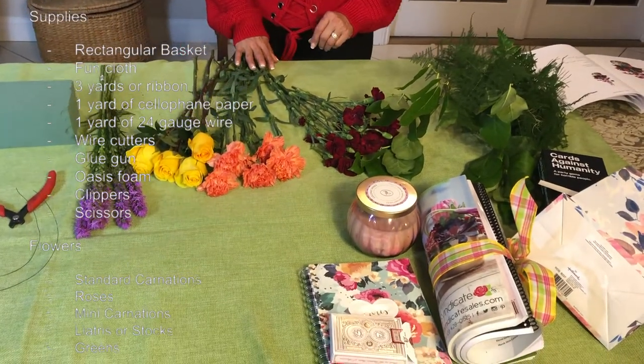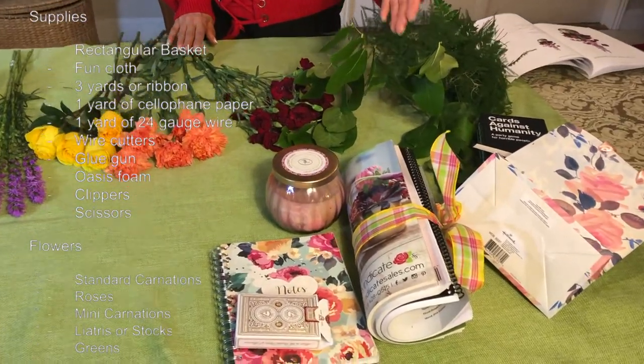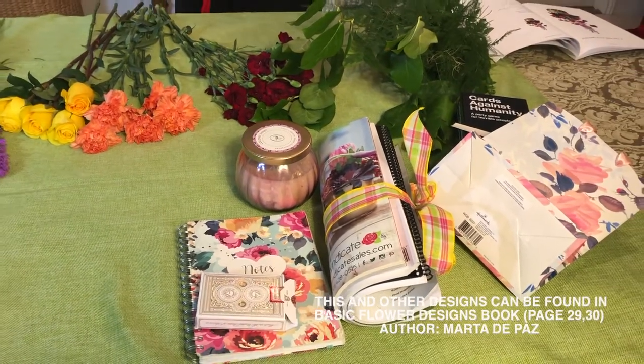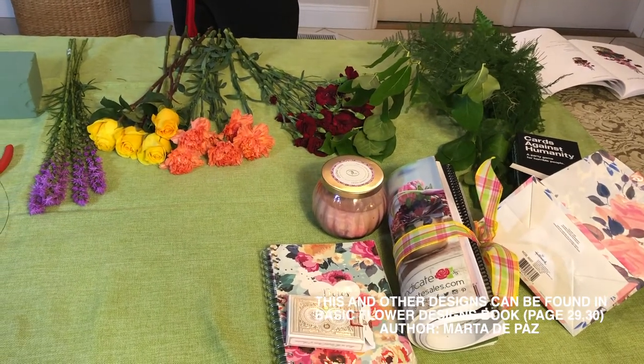We're going to design only one quarter of our basket. In the rest of the basket, which is going to be empty, we're going to put some magazines, games, or candles. Remember, this is a get well basket — you can put in there as a gift anything you like: a teddy bear, toiletries, etc.